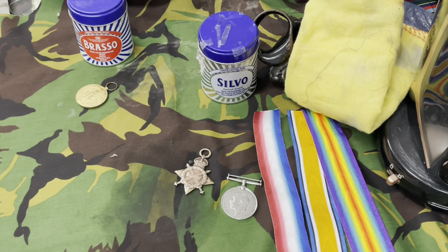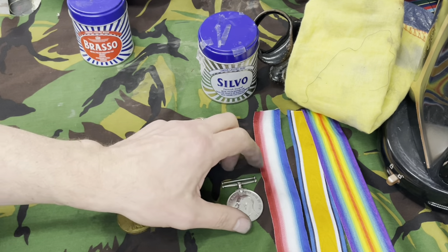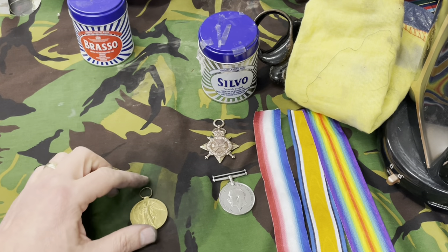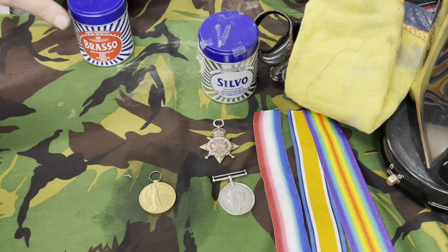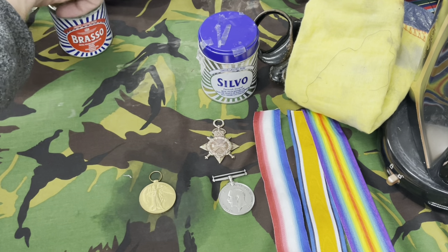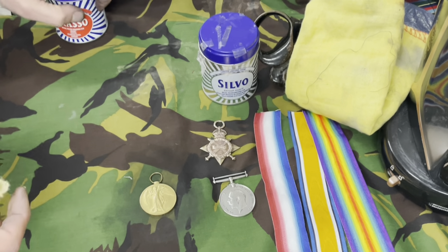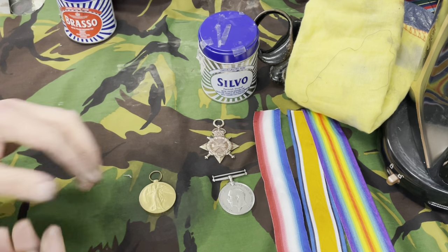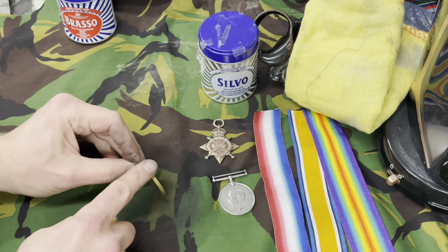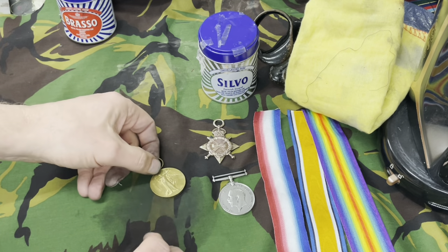I'm going to move on to the Victory Medal now. This one's the hardest to clean for some reason — you've got to polish and polish and polish the life out of it to get a good result. Same process as the other two: I'm just going to rub like mad for quite a while, up and down, round and round, not forgetting to do the edges and the suspension ring as well.